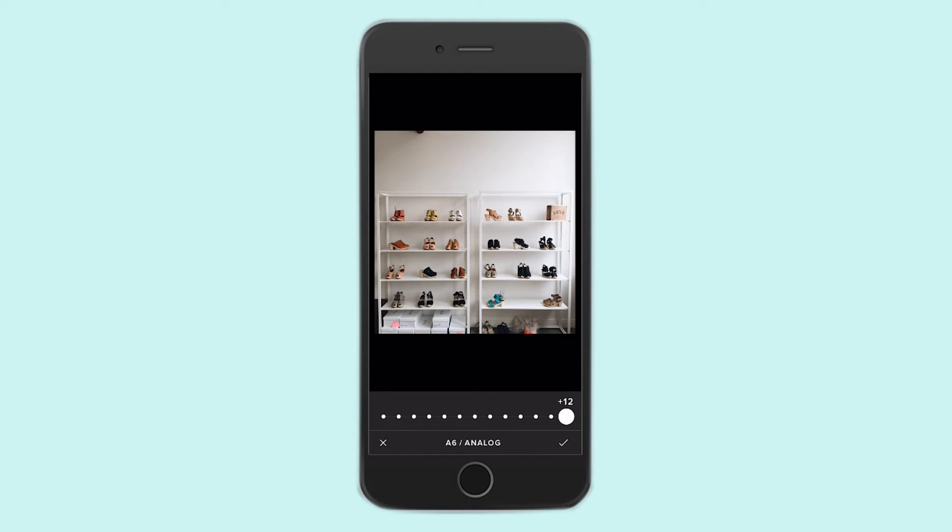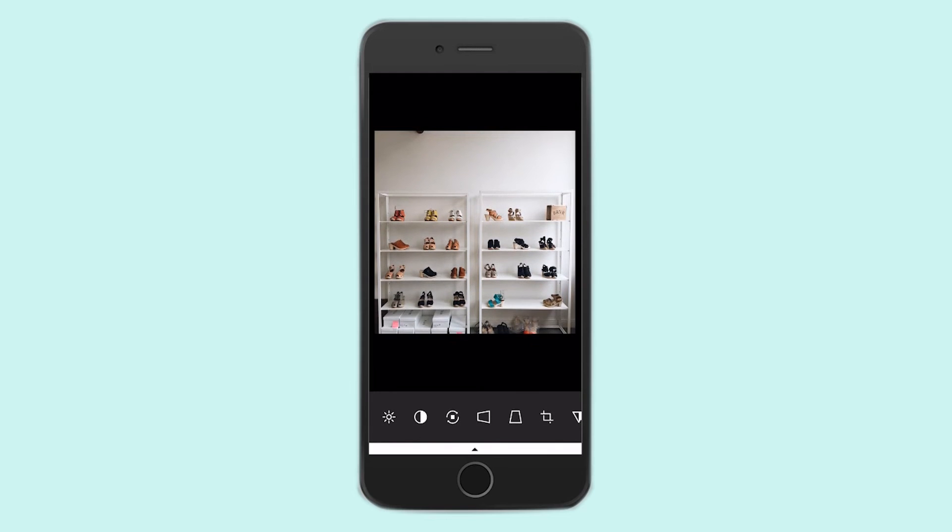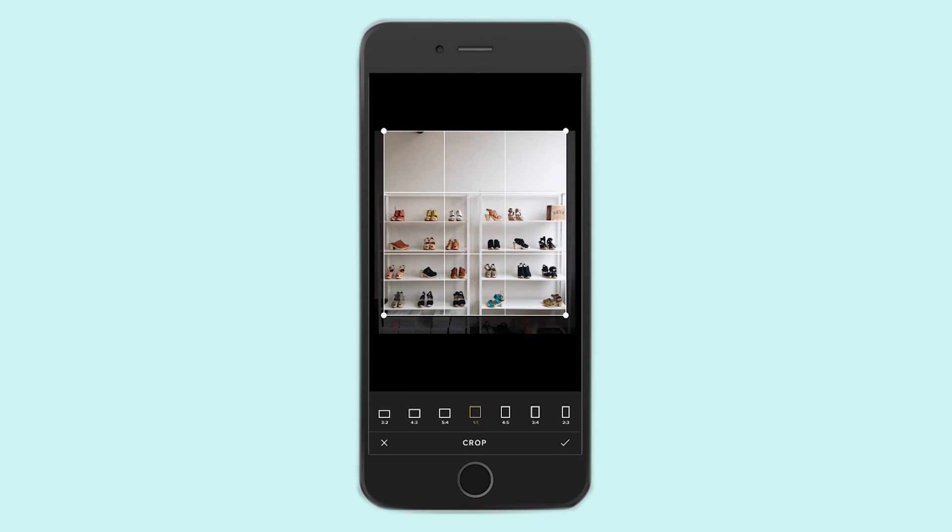I'm just going to go with 10 for now. So then I'm going to go back in here, click this little wrench, and again, we talked about cropping out the extra stuff at the bottom. So I'm going to go to the Crop button and crop.